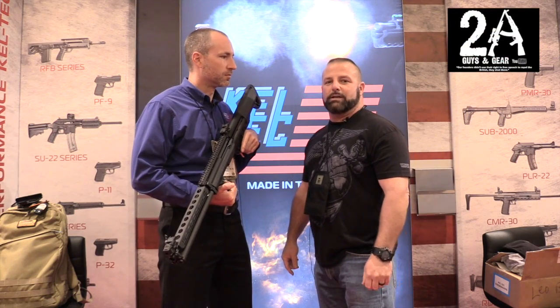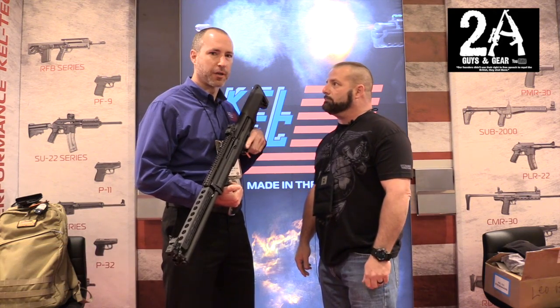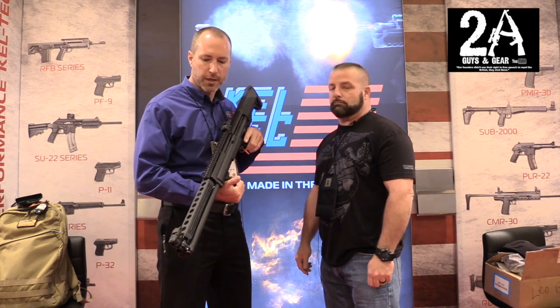Hey, how you doing? It's Sean from Two A Guys and Gear, and I'm with Ryan Williams from Kel-Tec. He's one of the lead design engineers there, mainly on the shotgun and some other projects.